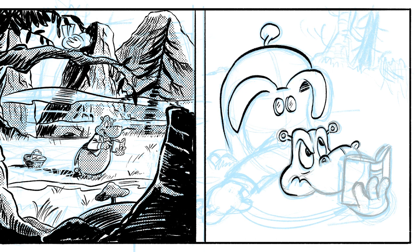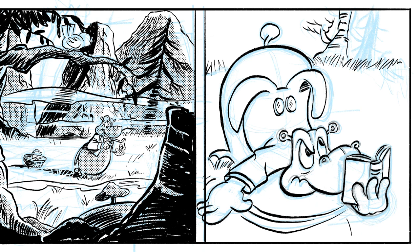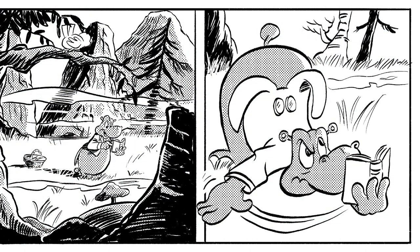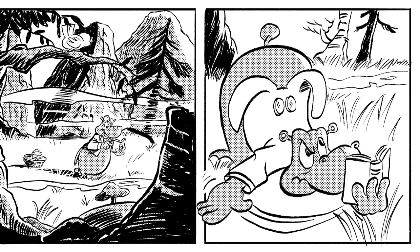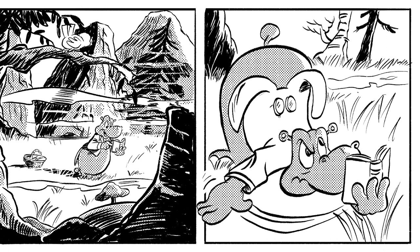For inking the characters I need to find the right line width. With these two pages, it's the beginning of the rest of the book. Using the halftones and the cross hatching you can create some interesting techniques. I'll also use the eraser to erase the inks, and that's much easier to do digitally than on paper — then you need to wipe it out with gouache.